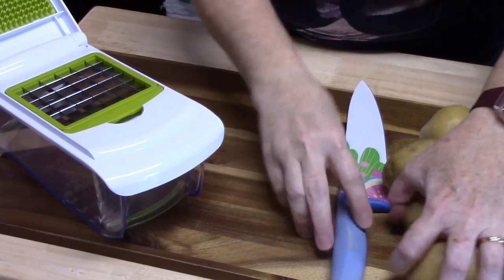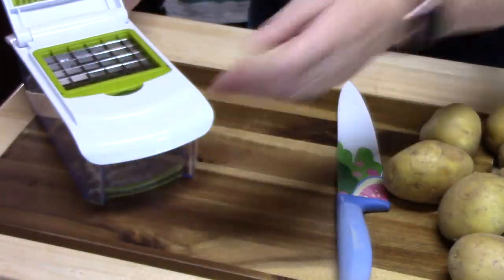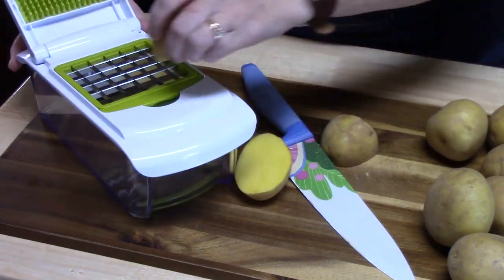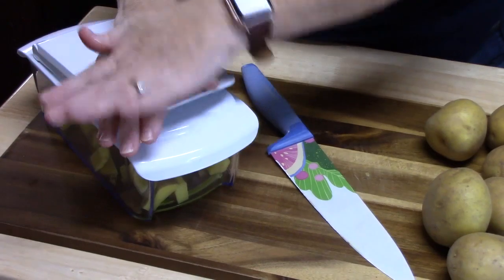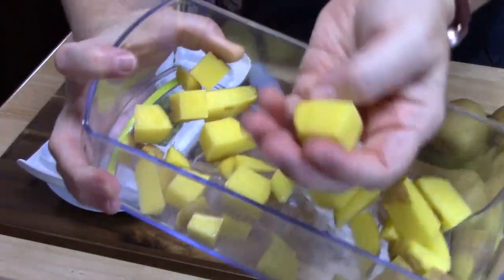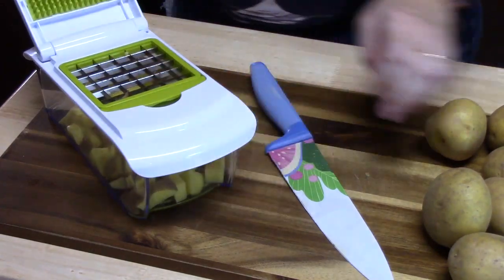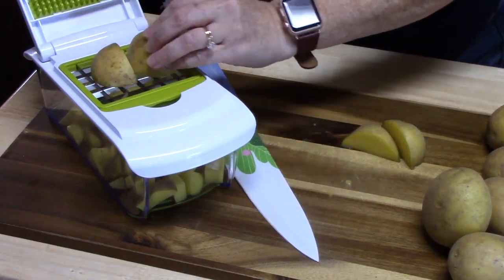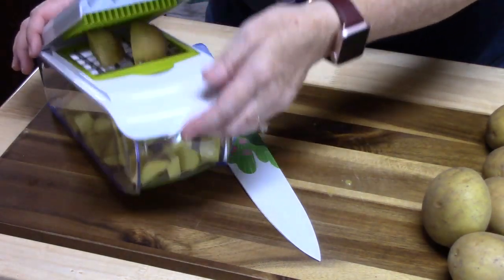I've washed and dried my potatoes. I'm using my chopper — it's got a big blade, about a little bit bigger than a die size. I'm just going to take my potatoes and cut them to the size of the blade, then put them on there. They come out looking like that. If you want to cut these by hand, you can do that too. I've got a lot of potatoes to chop, so I just want to get them done. If you like this chopper, I have it listed in my description box — it's from Amazon.